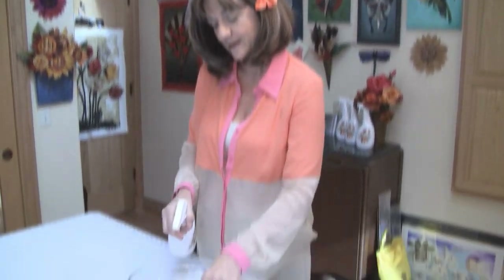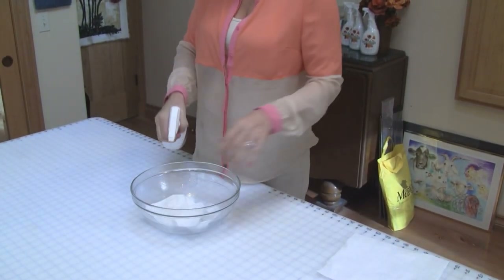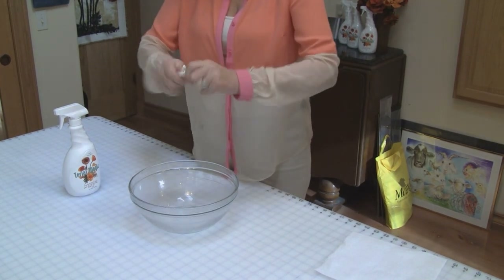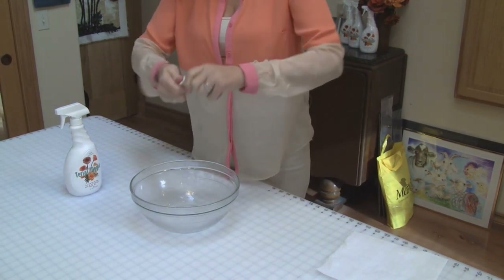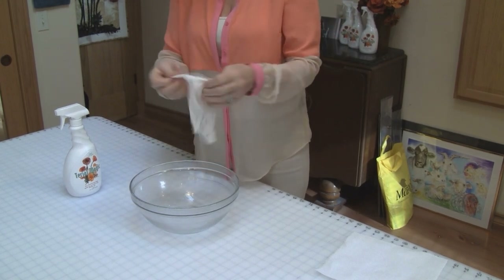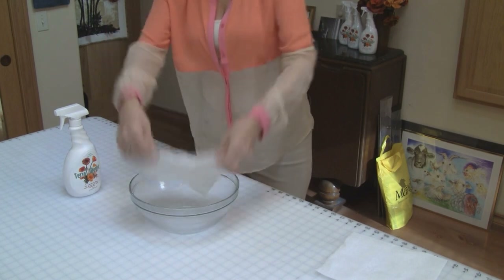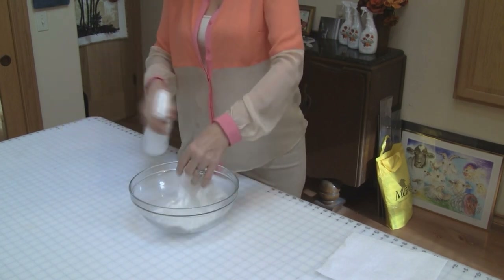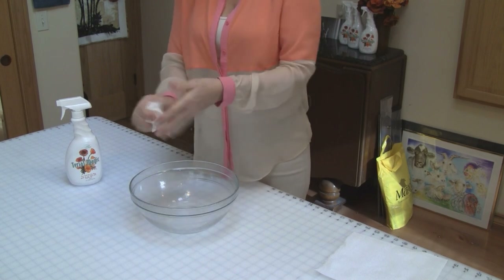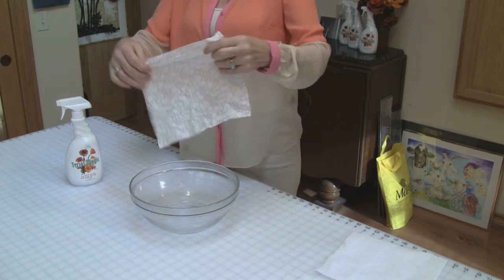Treating fabric is really easy. I like to use a glass bowl. You take your fabric, your Tyrael Magic, and you just spray. I like to spray both sides. And then I take it and I scrunch it. This helps distribute the solution. You want the solution to just come to the surface. This still feels a little dry, so I'm going to open it up and I can see a couple of dry spots. I'm going to spray those and then squish it some more.